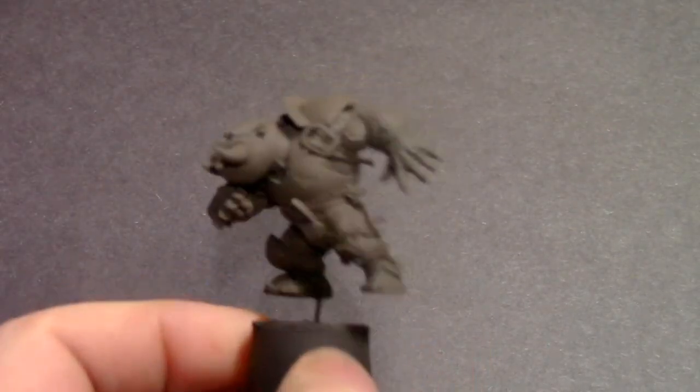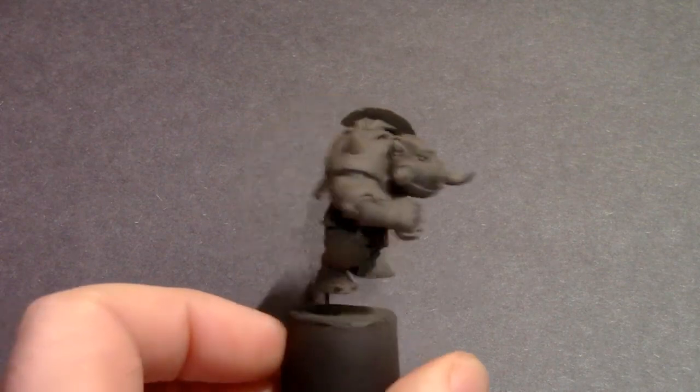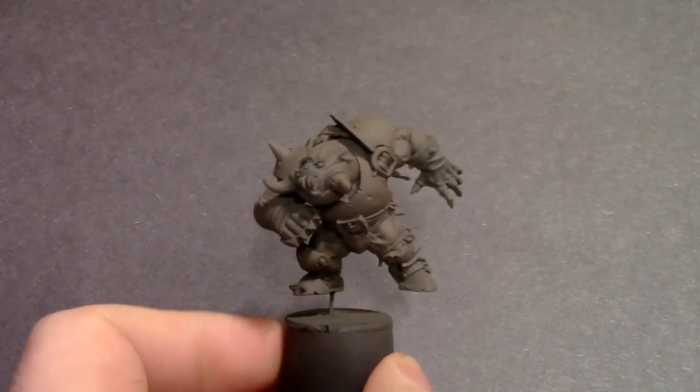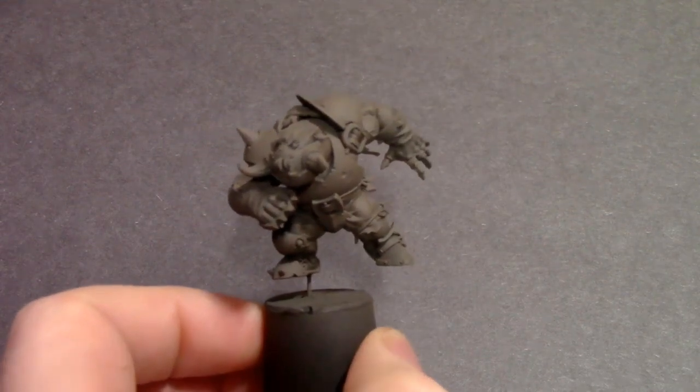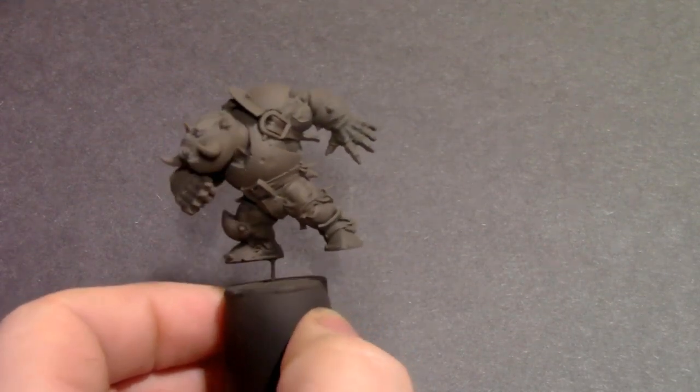Hey everybody, Checklist Painting here with a new video. I've got myself this awesome new Blood Bowl model. It's from the Blood Bowl Black Orc team, came out with the second season.